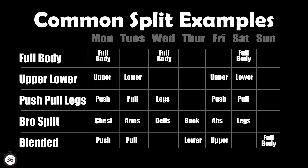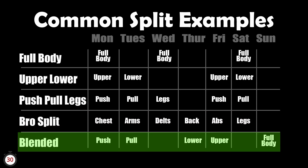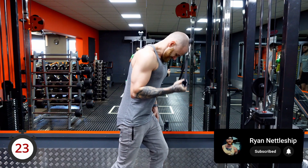I would not recommend doing a bro split. A blended split is where you mash up what works for you, which is what a lot of people gravitate towards, as it's structured with a little bit more leniency — because sometimes life gets in the way.